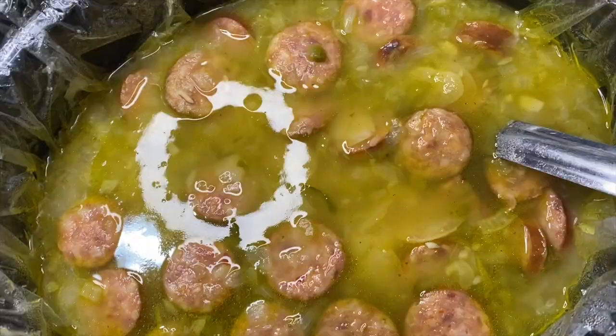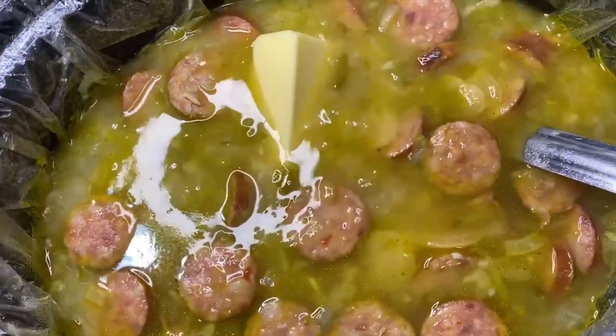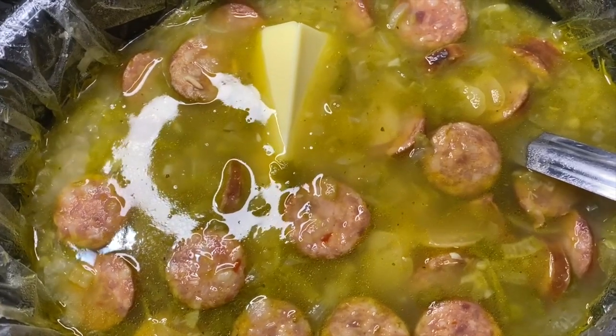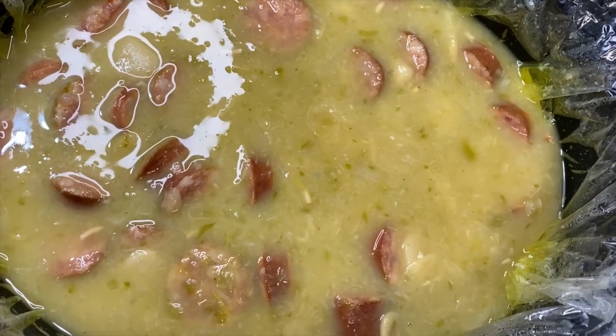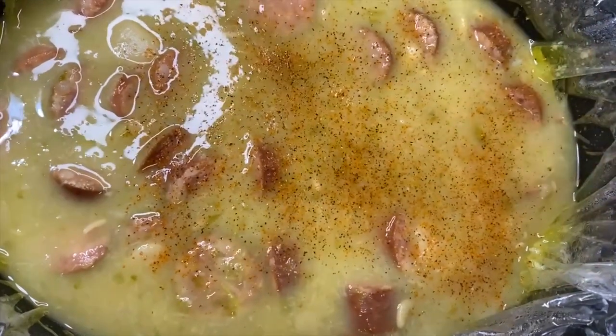Once you've mashed your beans really good, go ahead and take your stick of butter and place it in. Let it start to melt and mix your beans up with the butter. This whole stick of butter is going to help to cream up your beans. Mix it up and then place your top back on and let it cook for an hour on low.